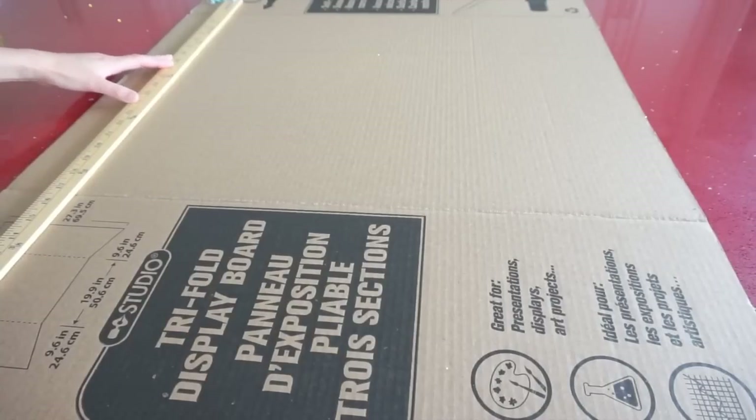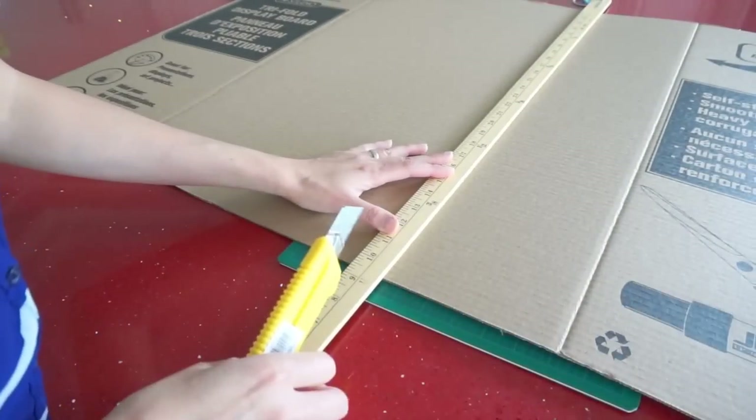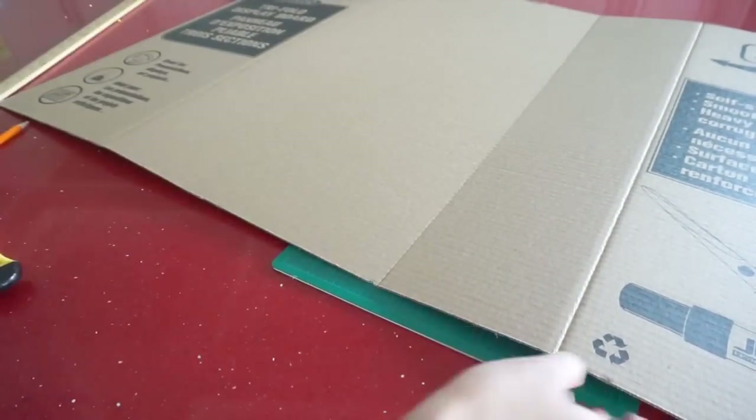Let's start by measuring the cardboard as a base with a size of 2 by 2 feet, then cut it on the cutting board using the ruler as a guide for a straighter edge.